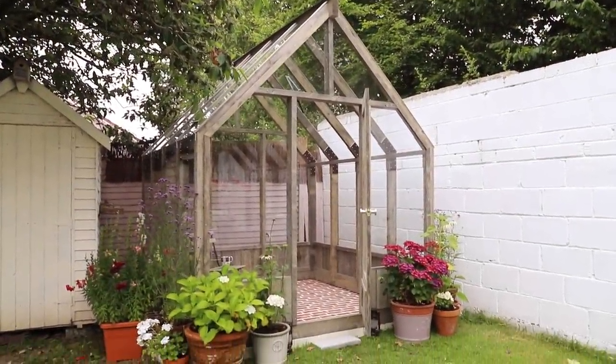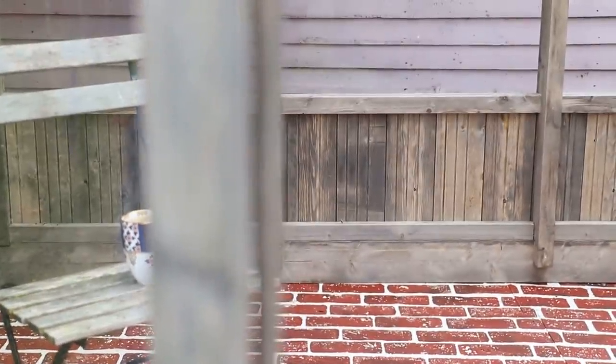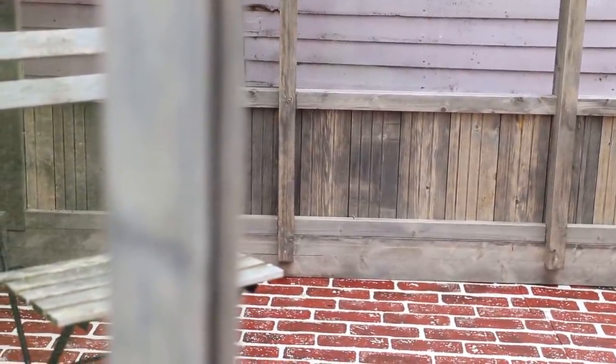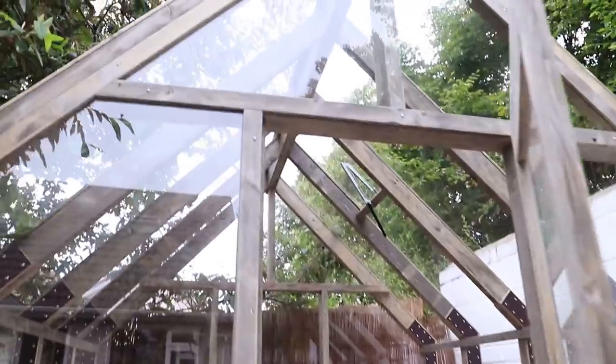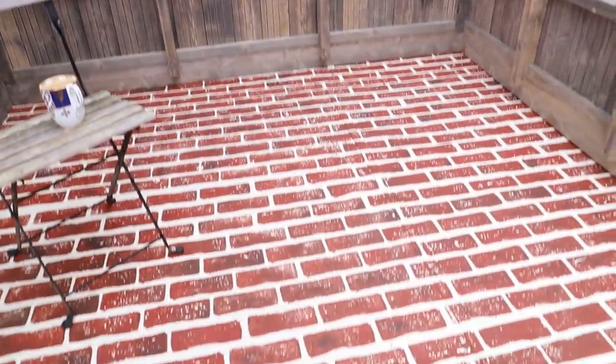So here is the first look of the greenhouse and I'm absolutely in love with it. I'm going to be chatting about my plans for the greenhouse later in the video and then I'll have more videos in the next few weeks where I will be styling it, dressing it, and treating the wood as well.